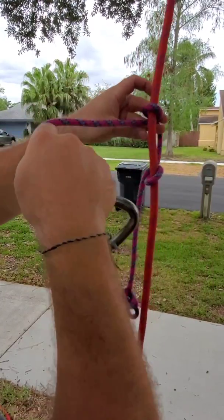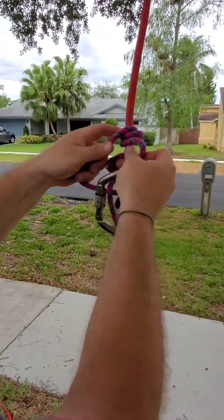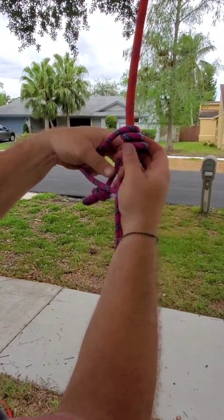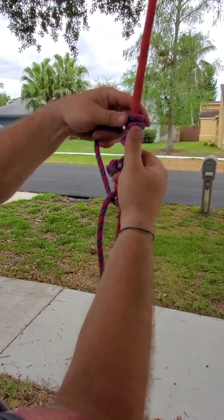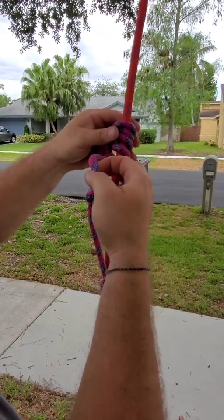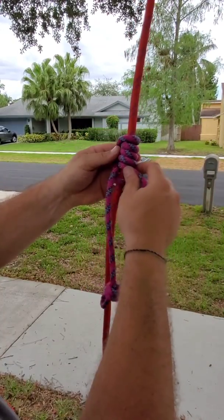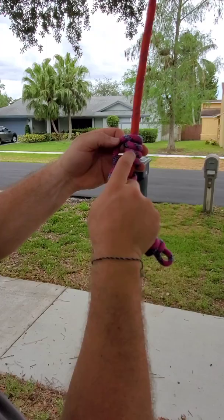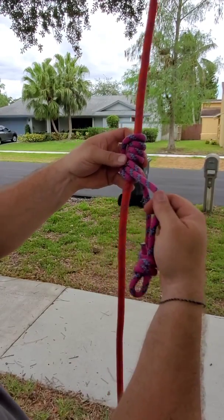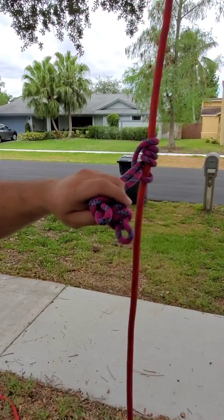The top one I'm going to wrap four times: one, two, three, and four complete turns. Then I pull this and dress it up so my knots are pretty much even. As you can see, we have four on the top — one, two, three, four — and then one on the bottom. These two knots are going to come together with the carabiner.